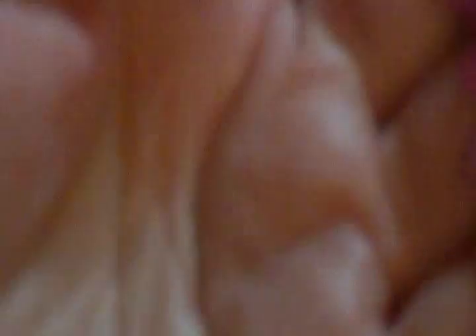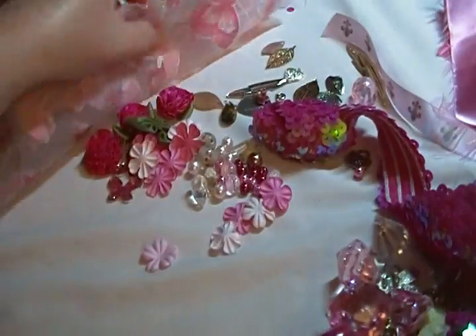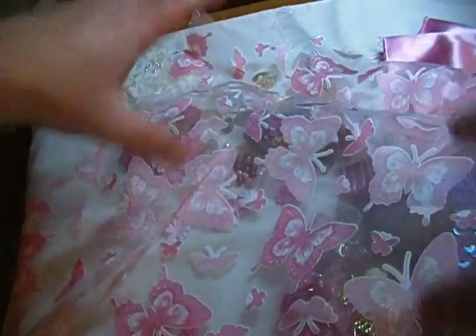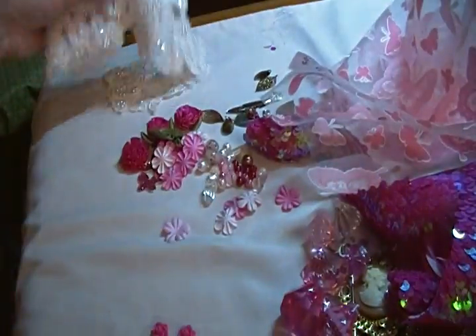I'm also including a good-sized piece of hot pink stretchy sequin trim, this ribbon, some satin fabric for making flowers or whatever you like, and this beautiful sheer butterfly fabric which is great for fussy cutting the butterflies. The piece will be a weird shape because I try to cut around the butterflies rather than cutting through them.